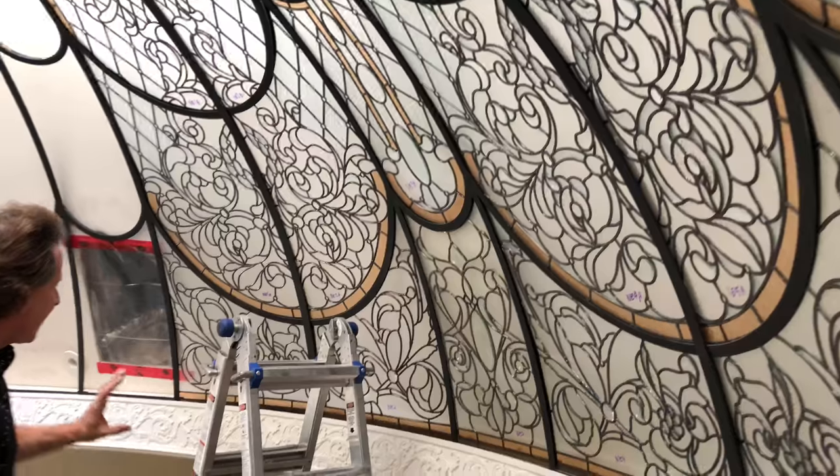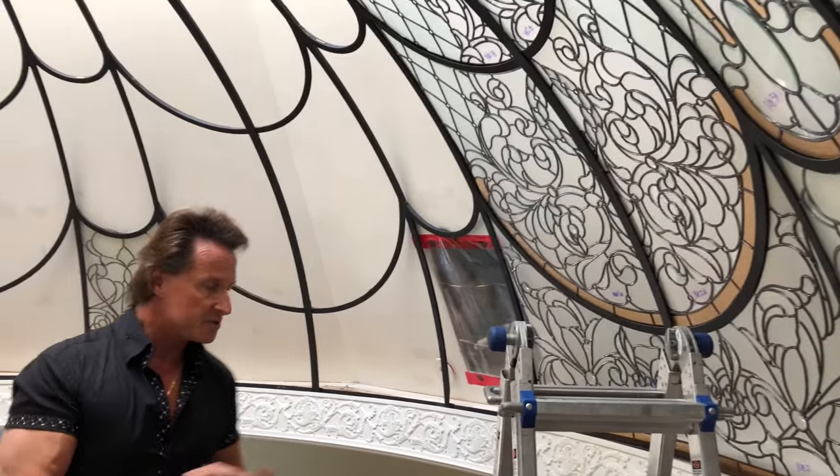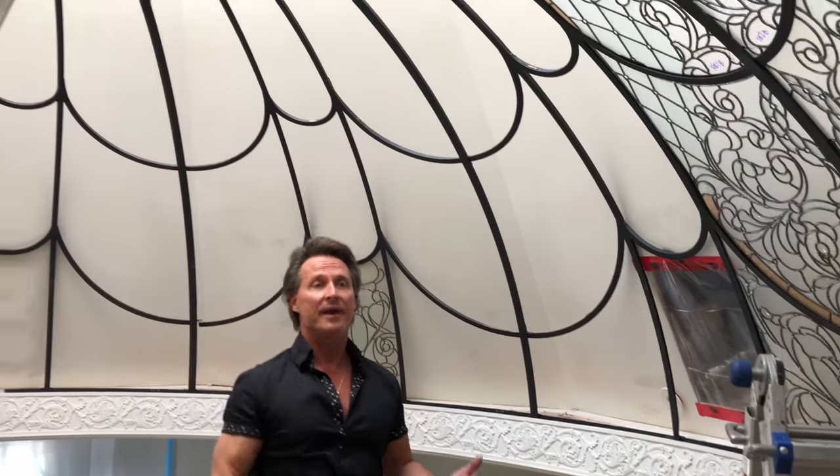On the construction side, you'll see over on one side we have the supply, another side with the other supply, and on the top we have our return — so that'll circulate all the air.